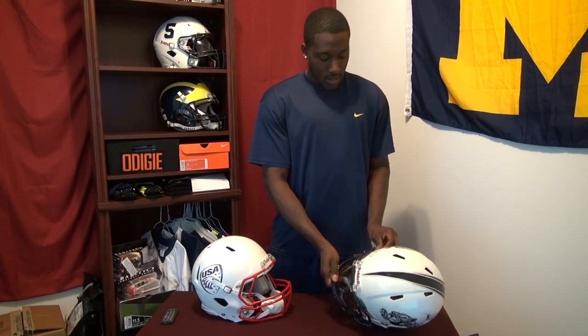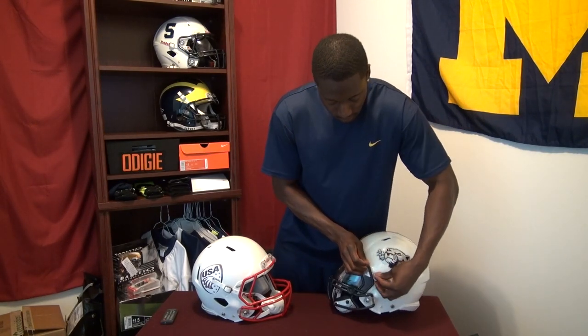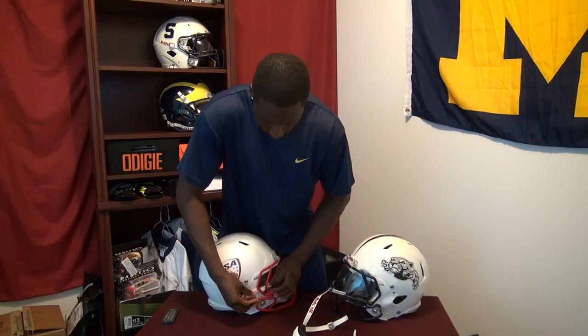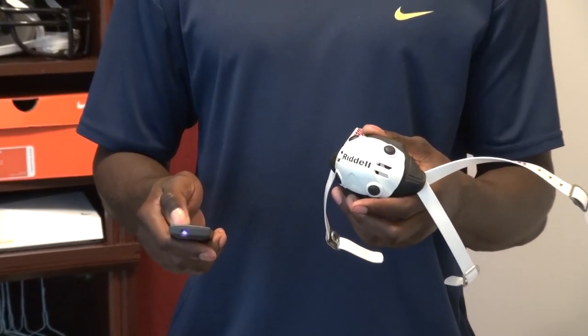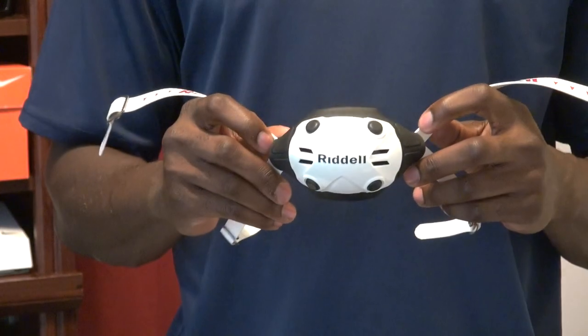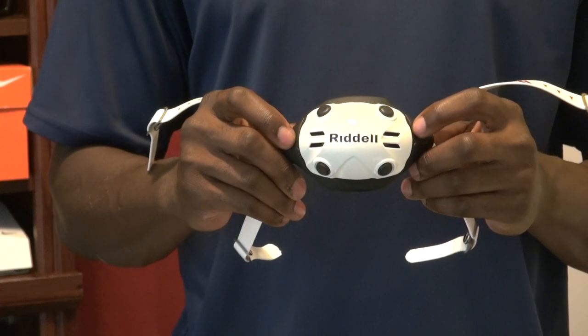Let me go ahead and take off the chin strap so I can really get into some of this detail. Let's zoom in a little bit so you can actually see what's going on. Here is the TCP chin strap — it's $25 from Riddell, which is a little more expensive, almost double the price of the hard cup at $13.